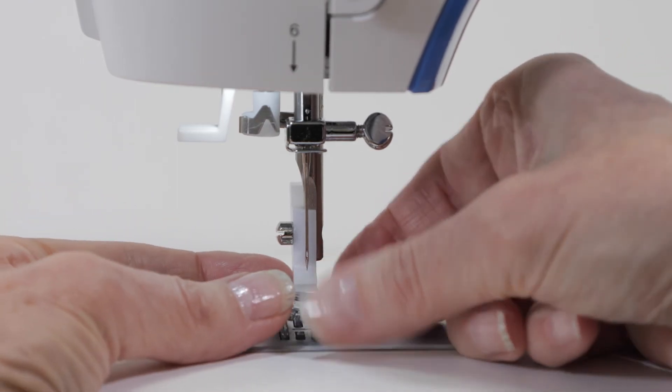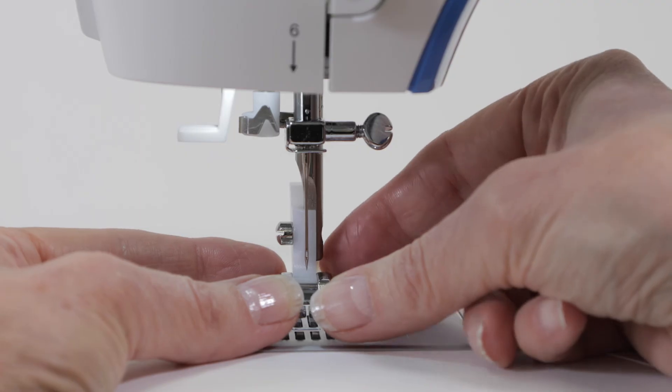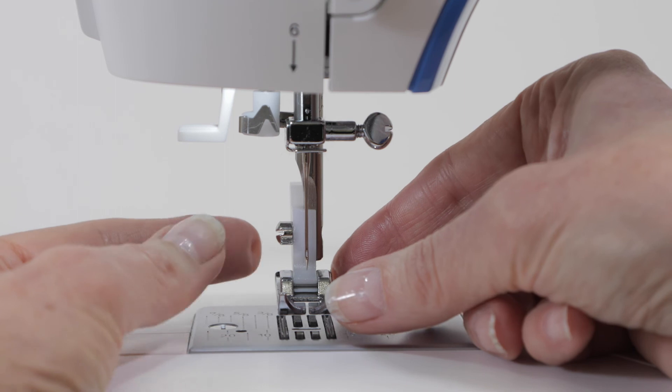Replace the presser foot by lining up the presser foot pin with the opening on the presser foot holder and push back to snap it in place. For more information about your machine, check out your manual on the Singer website.